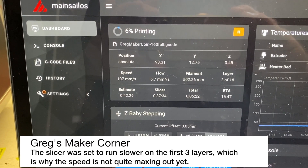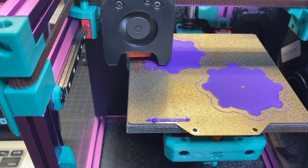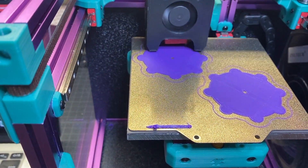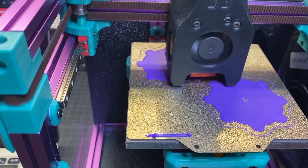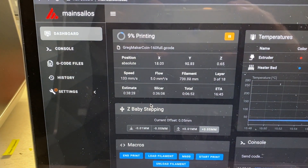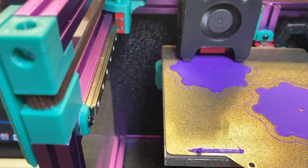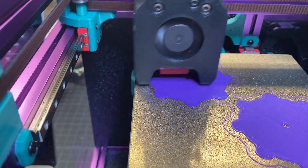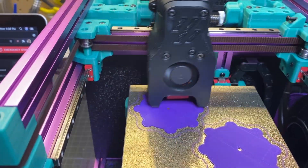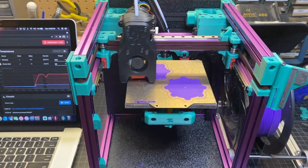When it starts getting a little bit thicker as it goes up, it's going to really be pushing this. Let's just finish up the second layer on the back coin. Okay, now it's got the fan turned on and it's starting to cruise — it's doing the outer shell. You can see we're hitting 133 to 160. That's really quick in there. And you don't really hear any noise other than the belts and the motors moving.